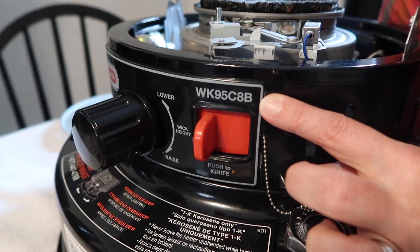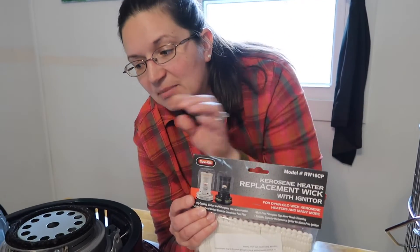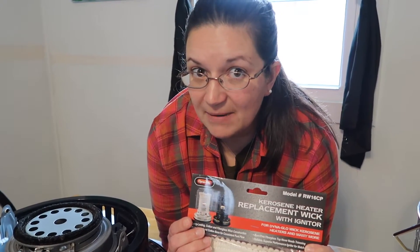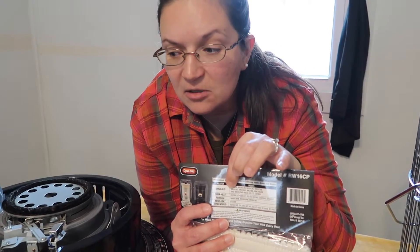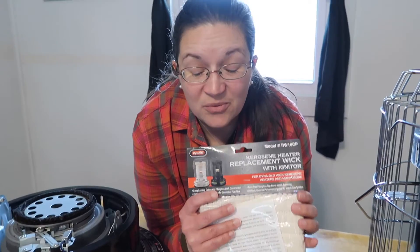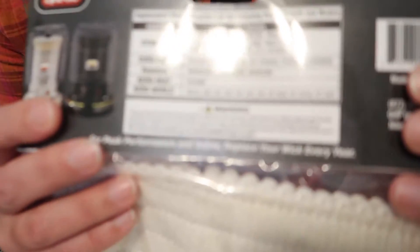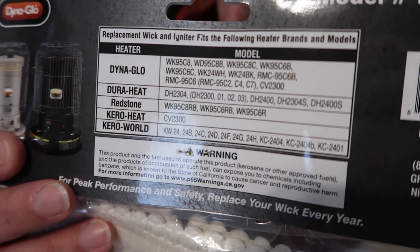Model number WK95C8B requires wick model number RW16CP — this is the exact wick that belongs in this heater. While you can find different off-brands, it's always best to check the package and make absolutely certain it is going to fit your heater. You can't just take any old wick and throw it into a kerosene heater. The DynaGlo brand wick package also lists all compatible heater models on the back.